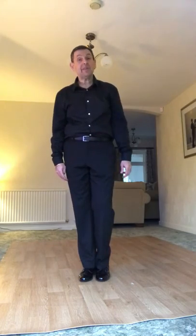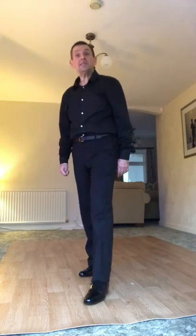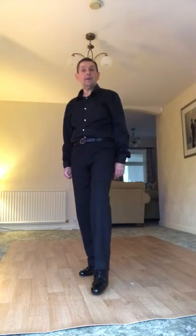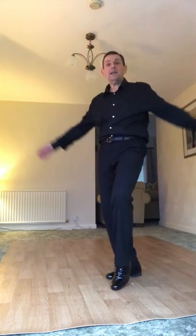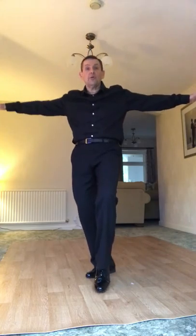From here we're going to go forward again with the left foot, but this time instead of tapping we're going to lift the right foot: step, lift back, tap, step, lift back, tap. So you're stepping and lifting, stepping and tapping, stepping and lifting, stepping and tapping, with a slight forward motion as you go, and the whole group goes forward together.